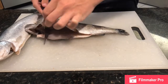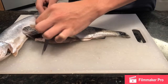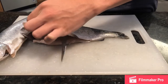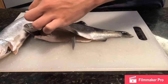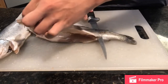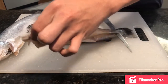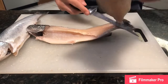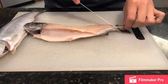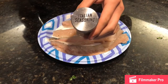You went way too deep. That's a real good piece actually — I think he went perfect in my opinion. Now I'm going to put the Italian seasoning on the fish.